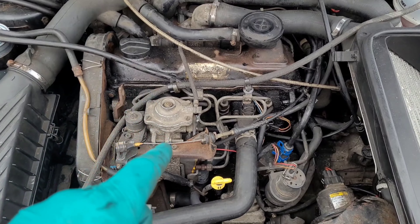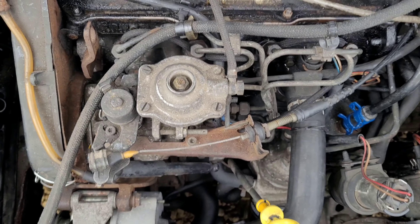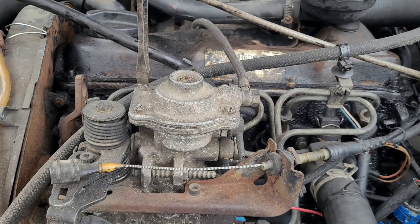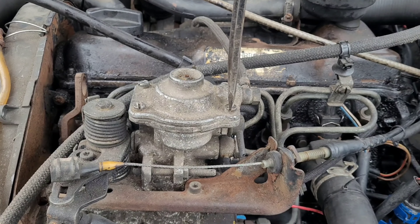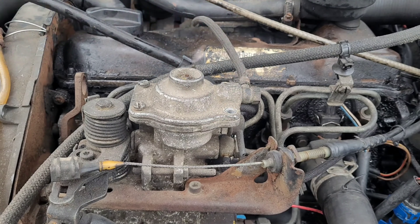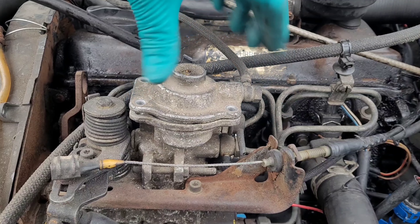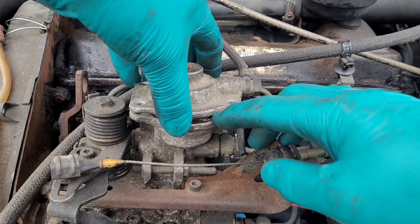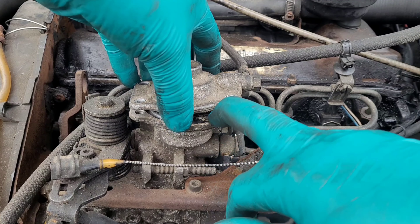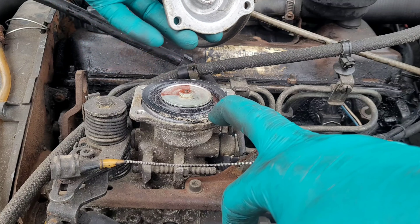Hello and welcome to the first part of performance tuning the 1.6 Turbo Diesel. Firstly we need to undo these four screws. Once they're undone, ease this off very gently because you don't want to tear the diaphragm — though you'll struggle because it's quite thick. Open enough to get your finger, just hold the diaphragm and pull it off gently. And there we go.